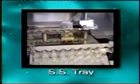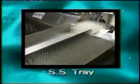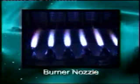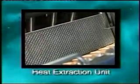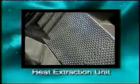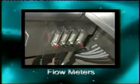Filled and sealed ampules are collected automatically on SS trays in an erect position. The burner nozzles are placed from the front side of the machine. Opposite the flame station is the heat extraction unit. Flow meters are provided to adjust the flame.